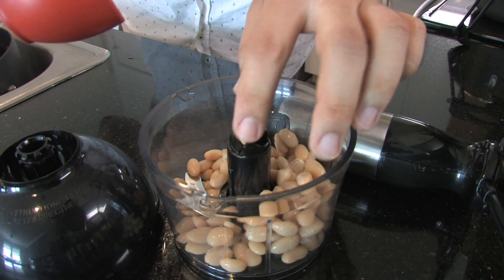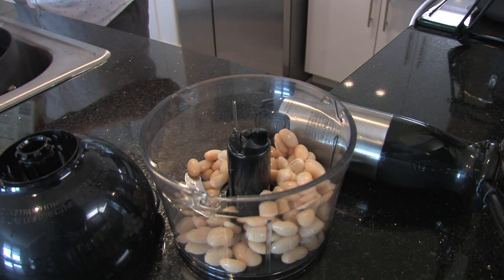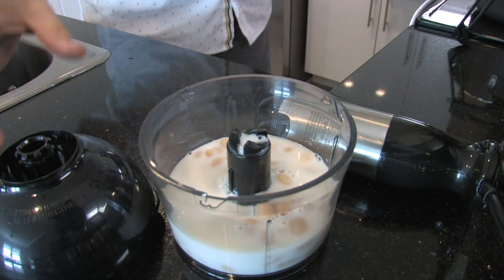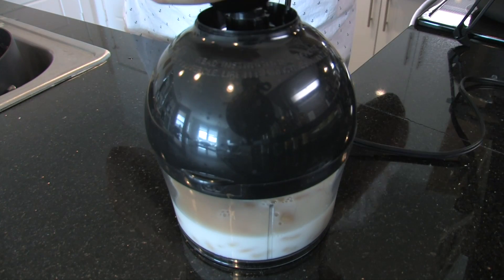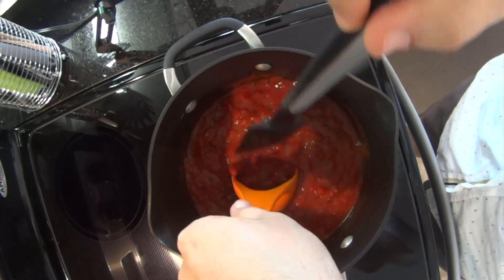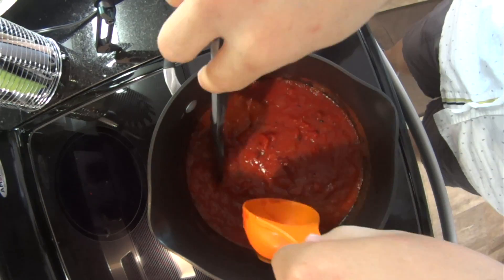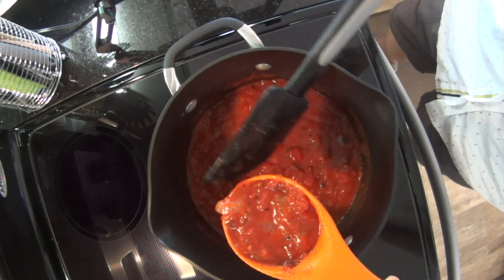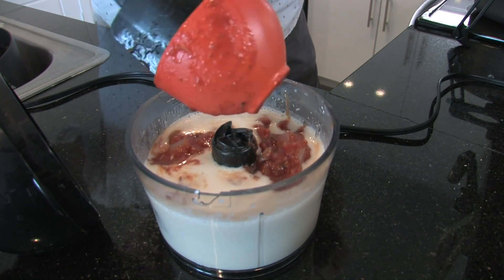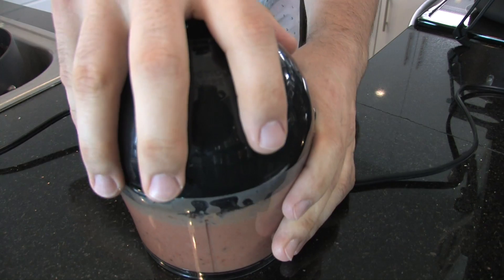While that's simmering, let's make our cream substitute using the beans and almond milk. This is an interesting mixture — the beans act as the base and the almond milk helps thicken it up. Add your beans and almond milk into a small food processor and pulse or blend until smooth. You can use a blender as well if you prefer. Next, add one cup of the tomato mixture into the bean and milk mixture, then blend it to a nice creamy consistency.